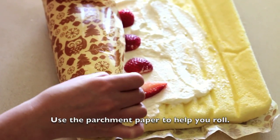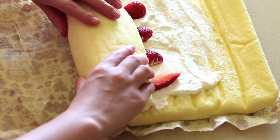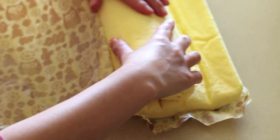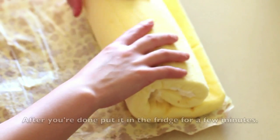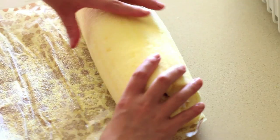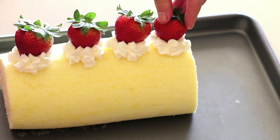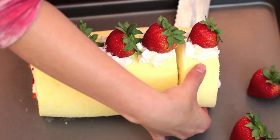Using the parchment paper on the outside to help you roll. After you're done rolling, put it in the fridge for a few minutes. Then take it out and put some whipping cream on top and place some strawberries. Cut into slices and serve.